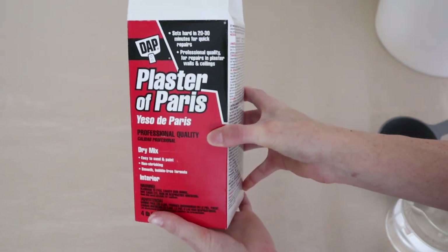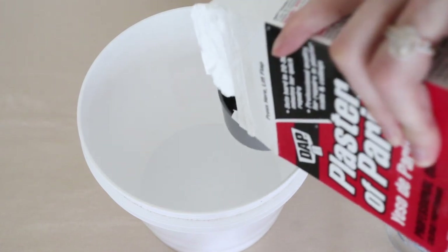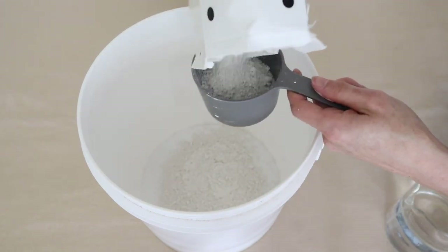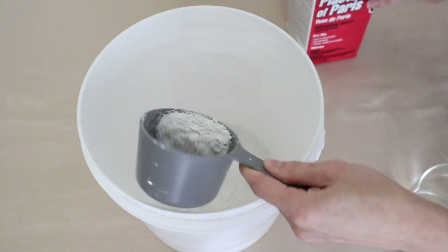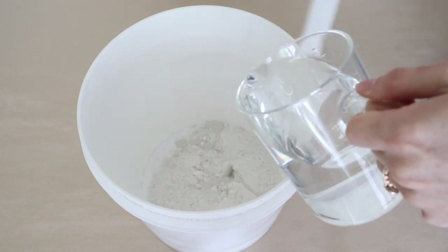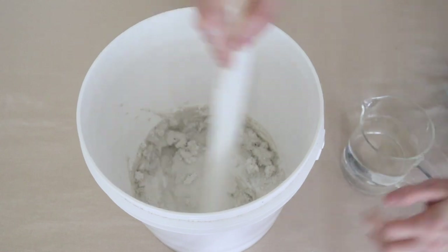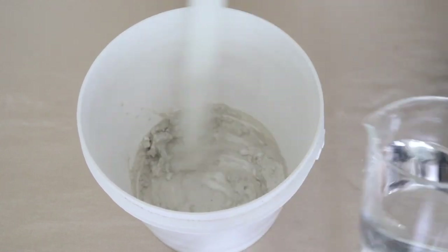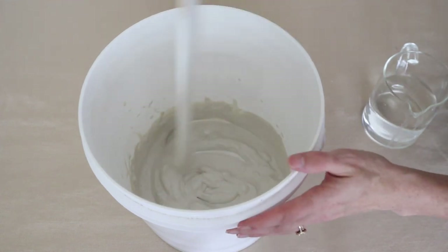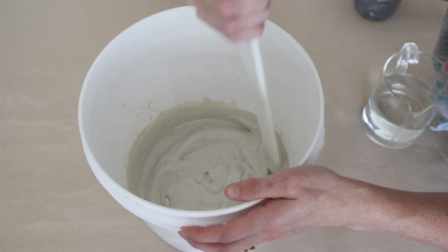To add some texture to the pot, I'm going to be using plaster of Paris. You want to work in small batches because this dries really quickly. I'm mixing up one and a half cups of plaster with half a cup of water. You could add more water if you want more of a subtle texture — it's just up to you depending on the look you want. I added a little bit more plaster so that it would thicken up and give it a more textured look.